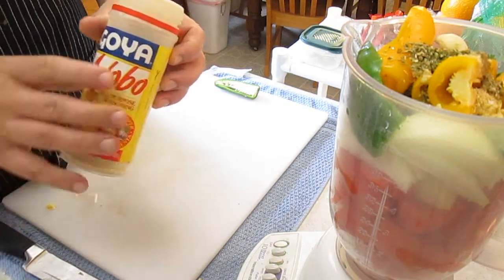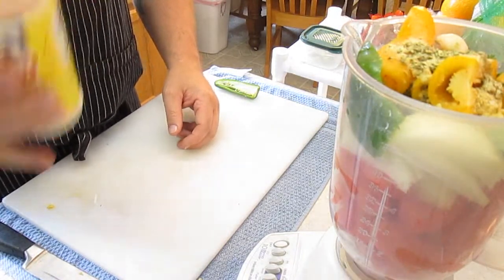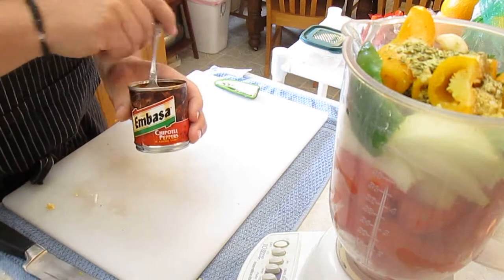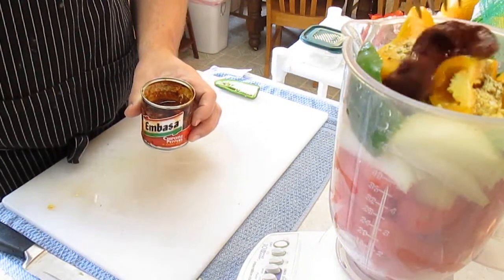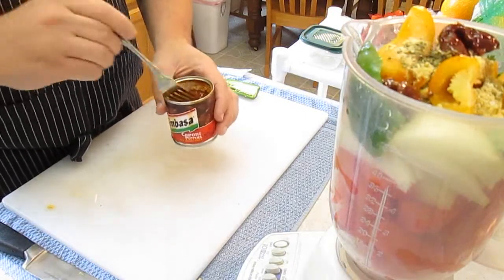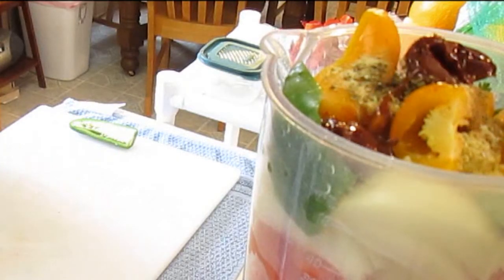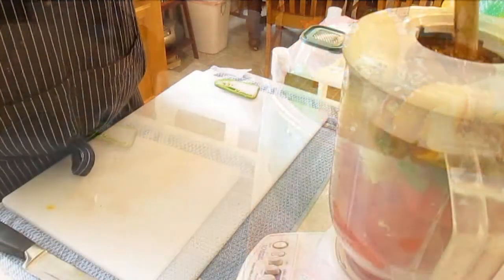Now this is Goya — you've probably seen it on the shelf. It's a garlic powder mix seasoning. If you don't have it, just use garlic powder, no big deal. Just a shake over the top. And here are some chipotle peppers — obviously they're canned, but they get that smoky flavor in there. That's a definite kick, adds some heat. I like adding this juice in there too. I want that smoky flavor in this salsa.